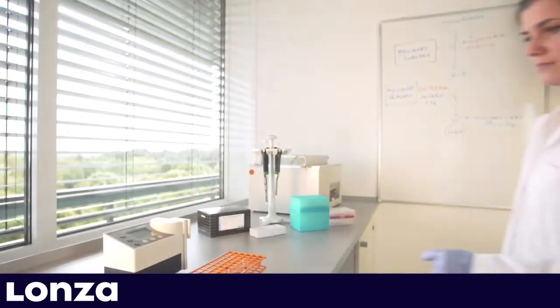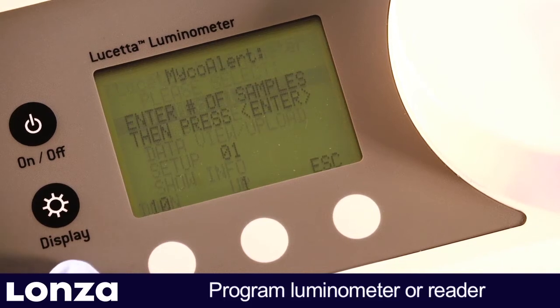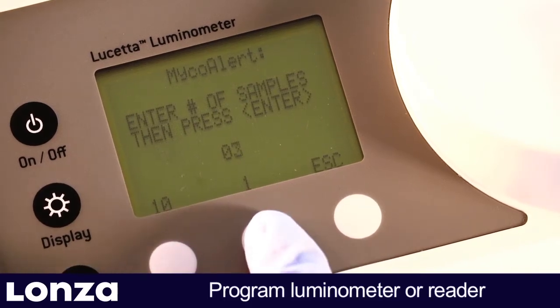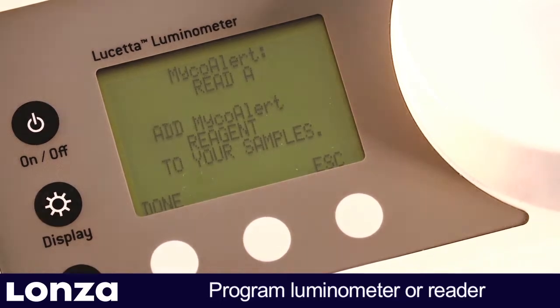As a first step, program your luminometer or multifunctional reader. Lanza's Lucetta Luminometer has a tailor-made MycoAlert mode that guides you through the protocol and calculates the ratio.